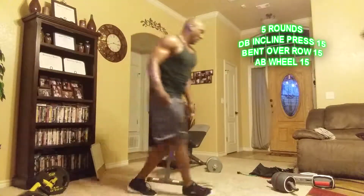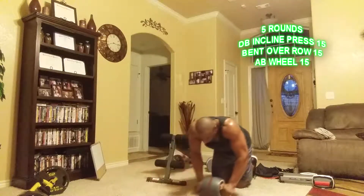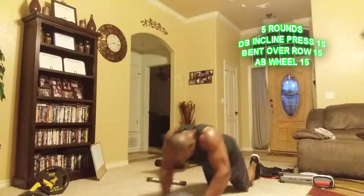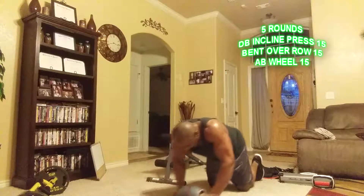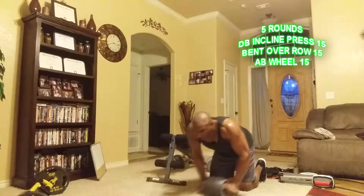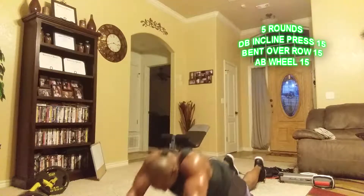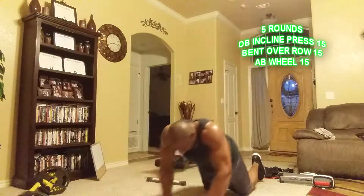All right, put the bar down, go to the ab wheel right here — fifteen reps. One through ten, then five more for fifteen total.